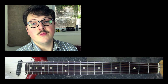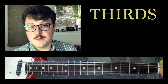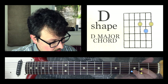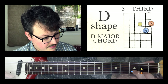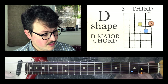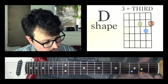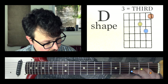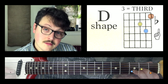Now that we've talked about how to move these shapes around, we've got to talk about how to make them minor. Thirds are responsible for making a chord major or minor. Let's start with the D shape. Here we've got D on the top three strings, and we know the root note is always on the B string and the third is always right here. If we flat the third by moving it back one fret and incorporate that note into the chord, this is now a D minor chord. D major, flat the third, D minor.